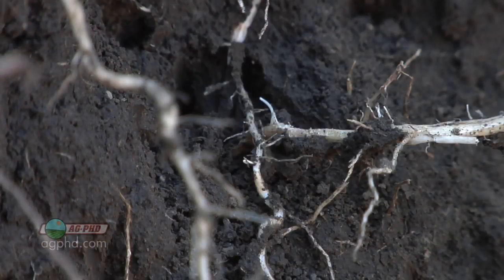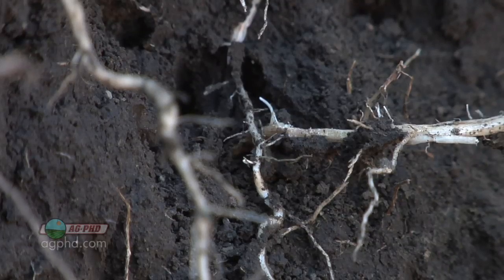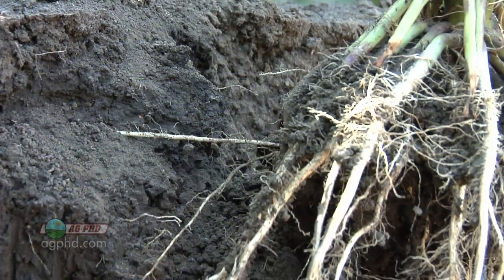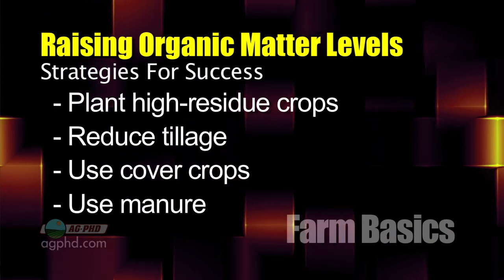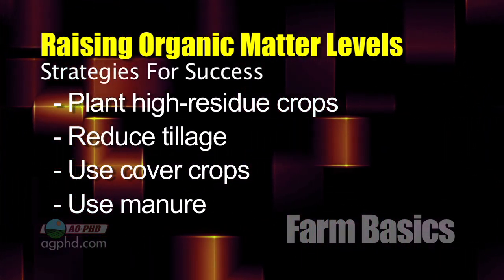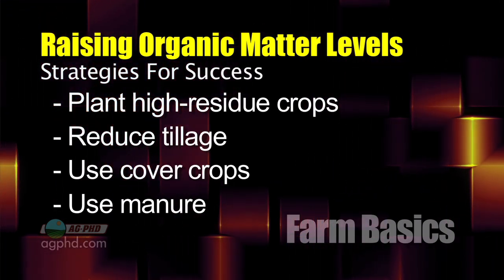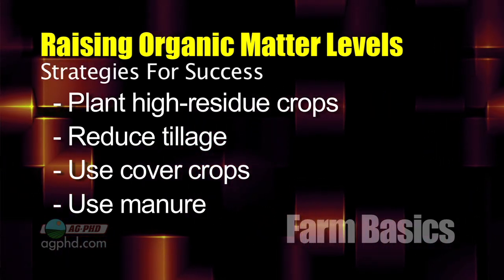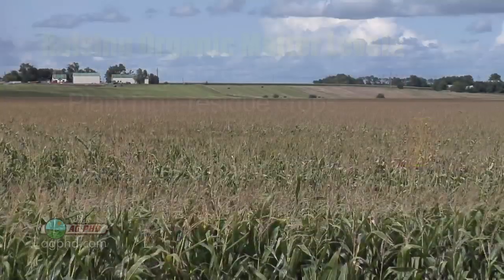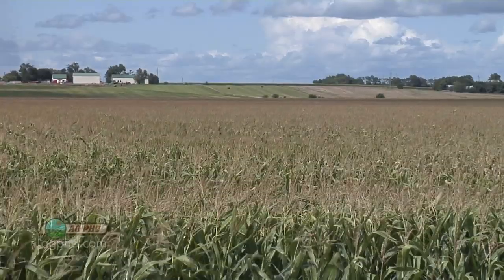When we talk about building up the soil so it has more holding capacity, the one thing you can influence is the organic matter levels in your soil. Whether it's your garden or a whole farm, you can increase organic matter levels over time. Our four-part strategy is to plant high residue crops, reduce tillage, use cover crops where possible, and use manure if it's available in your area. All four of those things over time can help build organic matter levels, which increases the soil's ability to hold and release nutrients throughout the growing season, helping you raise better crops.